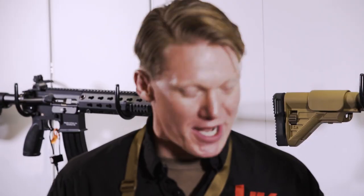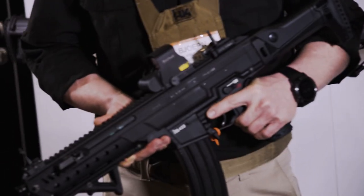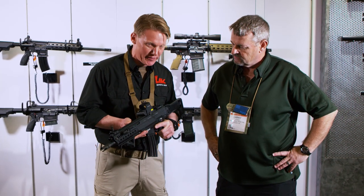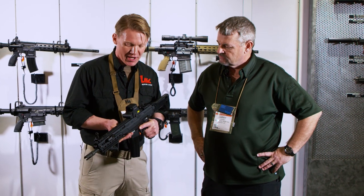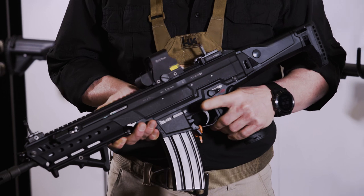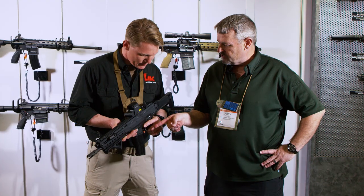Thank you, Larry, for doing this video. We have here the new assault rifle from HK called the HK 433. It's a 5.56 assault rifle that will be, or should be, the successor of the G36. This rifle is a gas piston driven system like the G36 or the HK 416.